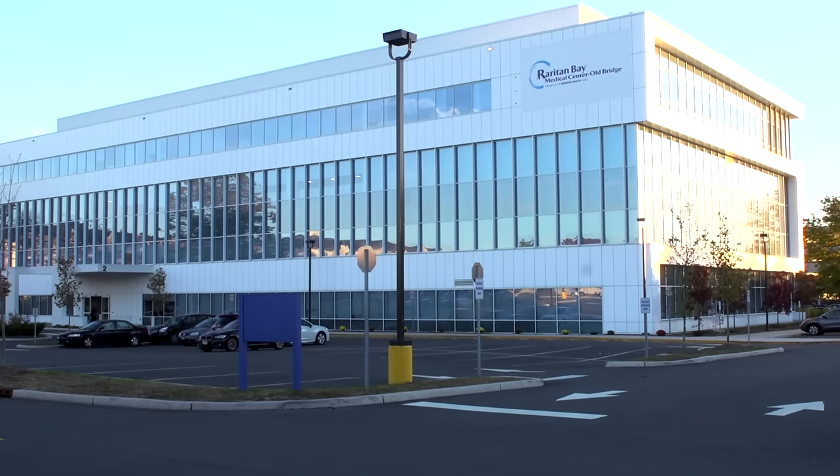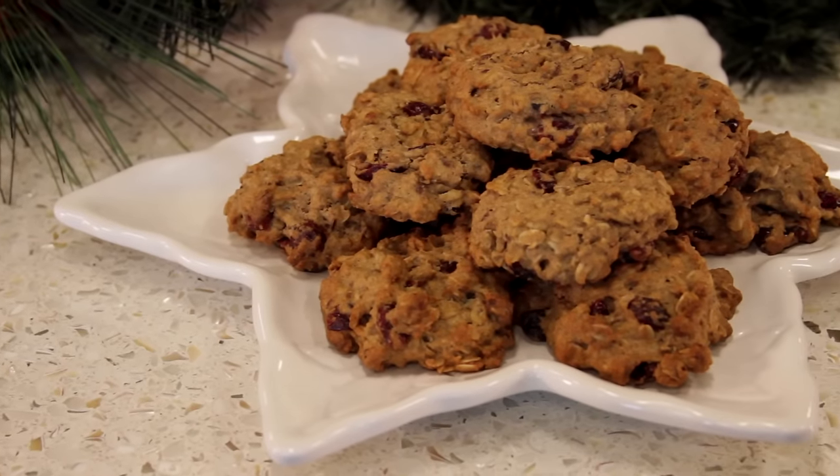We're here at the Jostin Diabetes Center because we know that holidays can be tough on your diet. So we're here just to share a couple of healthy recipes. Today we're going to be making cranberry oatmeal cookies.